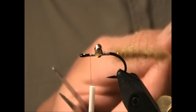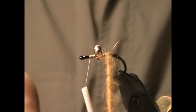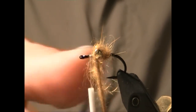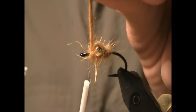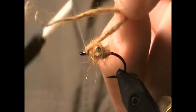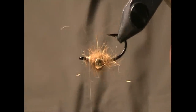Twist up the dubbing loop and wrap it forward. Get it around those eyes and tie it off. Flip it upside down again.